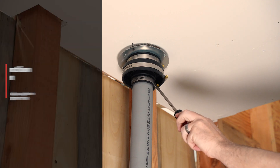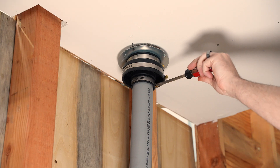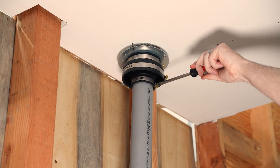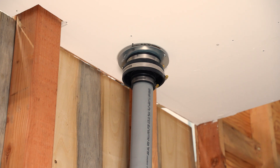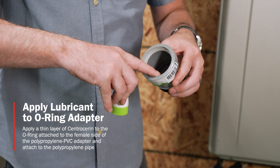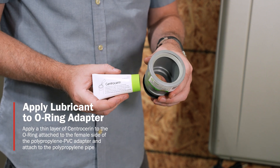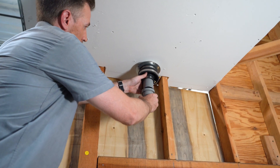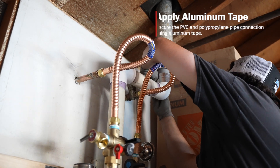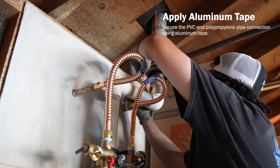Then you're going to want to utilize the bottom screw to attach the 2-inch polypropylene. Be careful not to over-tighten this too much, because you'll probably need to adjust it when attaching it to the PVC. Apply a thin layer of lubricant to the female portion of the polypropylene adapter, then attach the adapter to the end of the polypropylene pipe. Next, use aluminum tape between the connection of the PVC and polypropylene pipe.